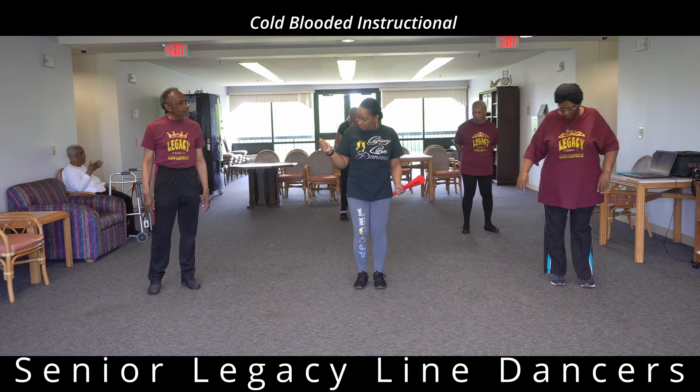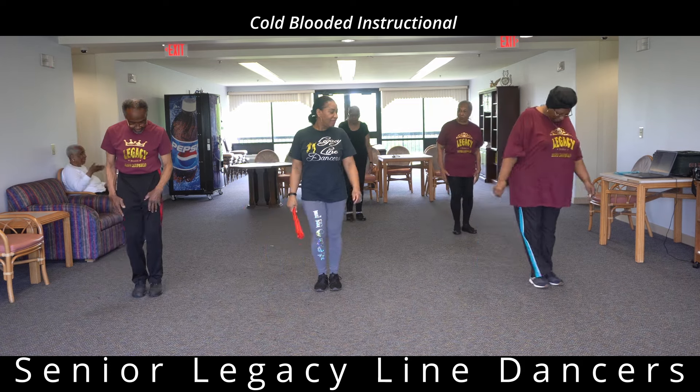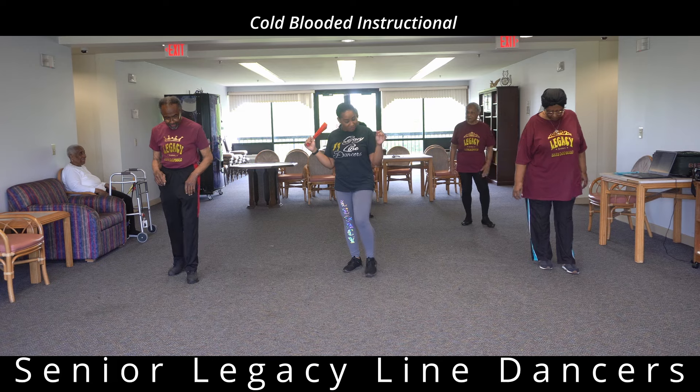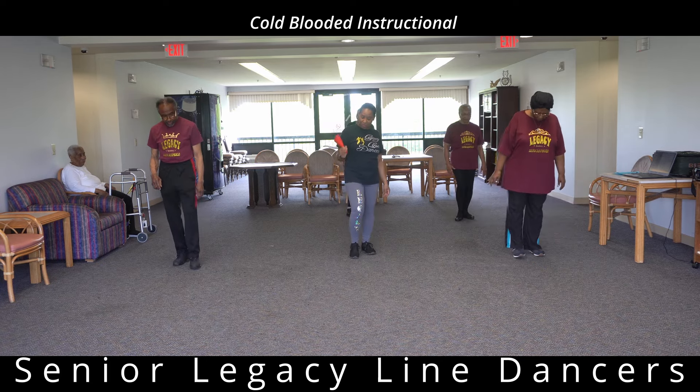We're going to take two to the right, two to the right, then two to the left. Then we're going to back it up: one, two, three, four. Then we're going to back it up again: one, two, three, four.